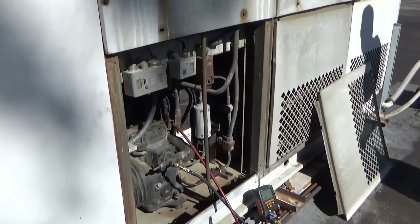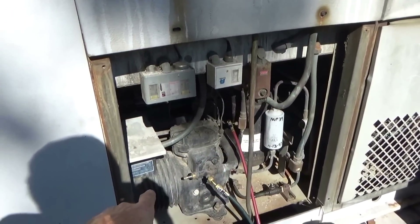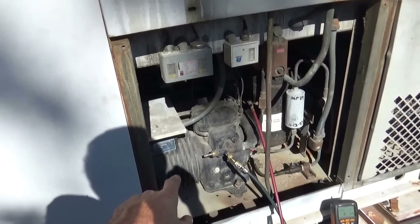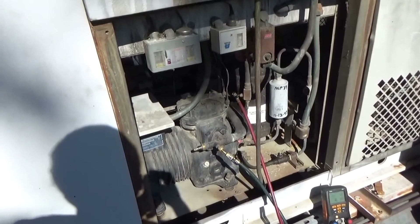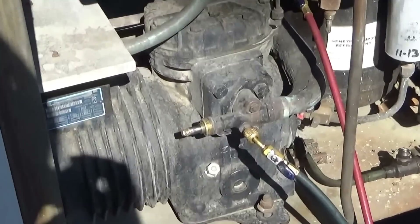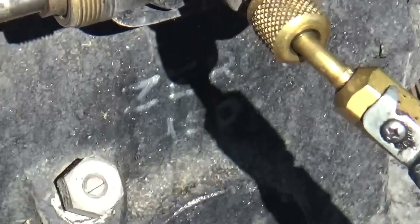Today we have an MP-39 system — it's an old R-12 system that somebody converted over to MP-39. On the compressor they put alkylbenzene oil in it, and you can see that right there. That's the old alkylbenzene oil.